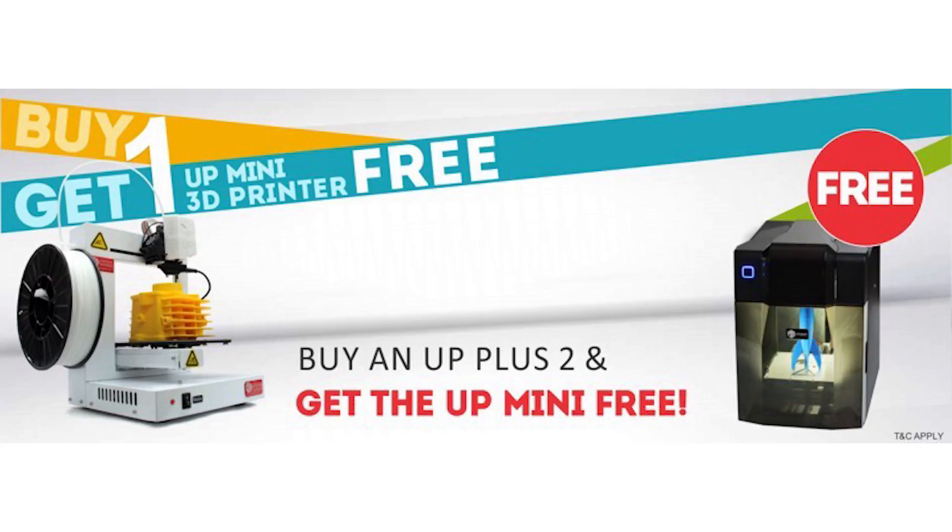Just a little bit of self-promo: you can now buy 3D printers from me personally. If you're in Australia, you can buy the Up Plus 2 at the moment and it comes with a free Up Mini for just over $2,000 — so that's two 3D printers for just about two grand, which is pretty awesome.